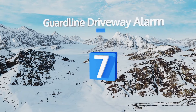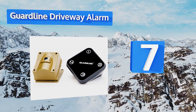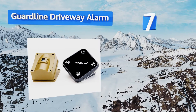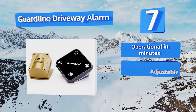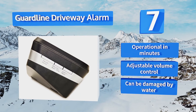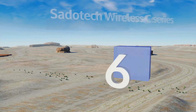At number seven, the Guard Line Driveway Alarm features a professional-grade wireless outdoor motion sensor and high-quality detector alert system. It can sound the alarm in any of 30 different tones so you can customize the security experience. It's operational in minutes and comes with an adjustable volume control, but it can be damaged by water.